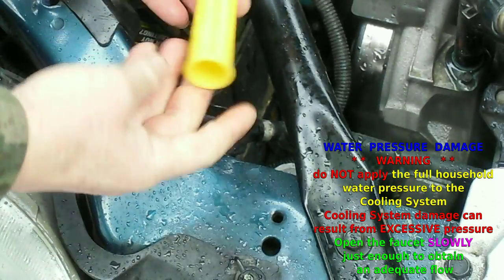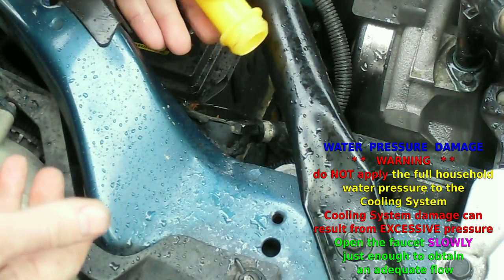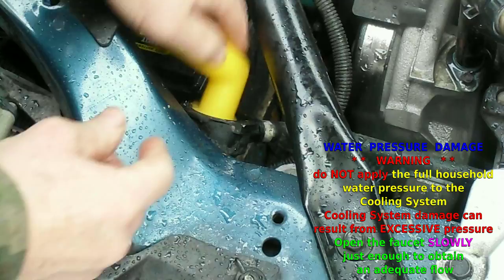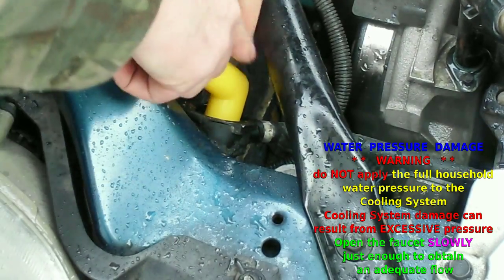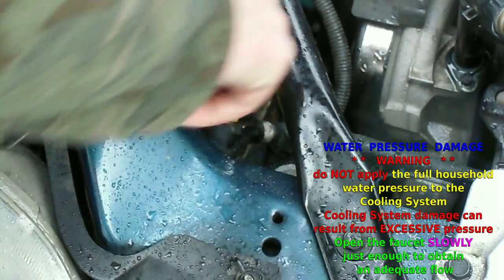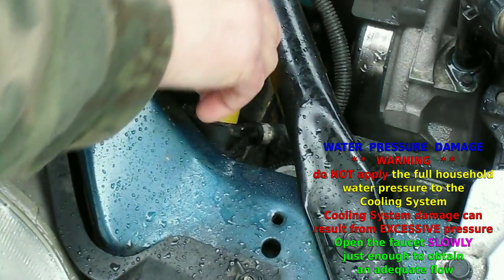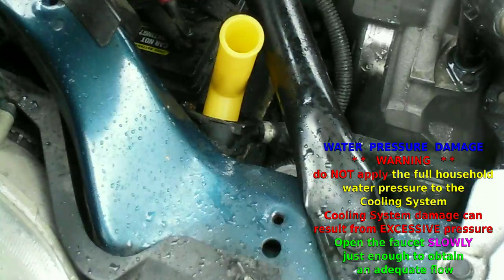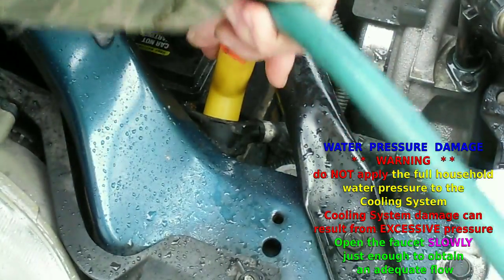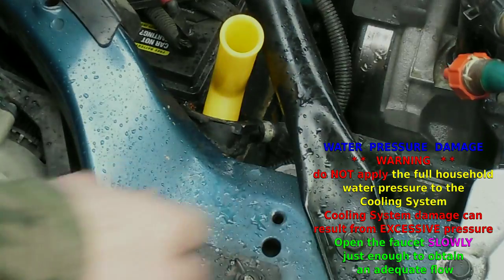For the radiator connection, I use one of the pieces that come in a radiator flush set. You can get them from different brands and it hooks on to the radiator — it makes a tight fit there. Then I usually connect a hose here. I don't have my regular setup here, so I'll connect something here to the fitting.